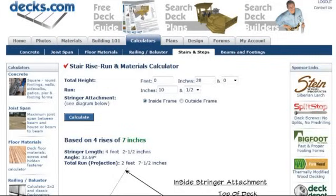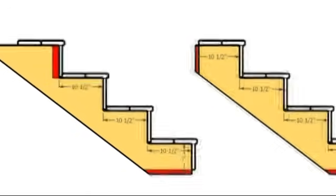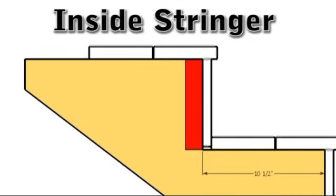In this example, we are using a 7-inch rise and a 10-1/2-inch run. There are two different stringer styles. For inside mount stringers, remove the thickness of the outside joist from the inside of the top rise.